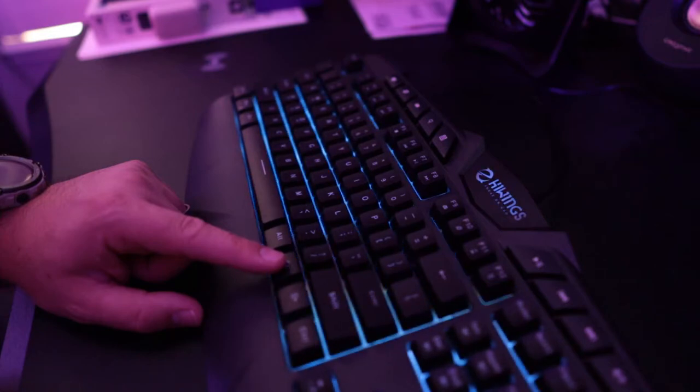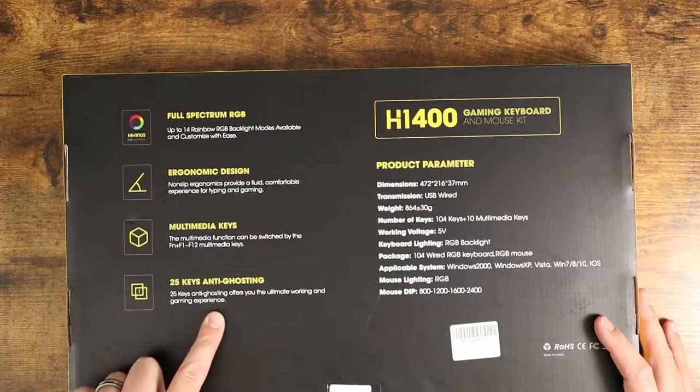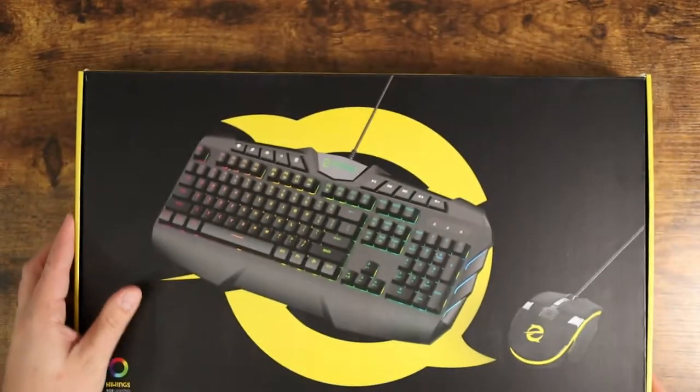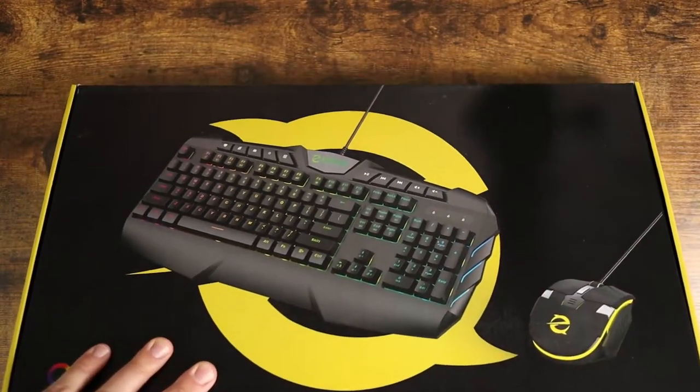It has multimedia keys, which is awesome. It's a full size keyboard with 25 anti-ghosting keys. And then you also get the mouse along with it. So let me open it up here and show you guys what you get in the package.